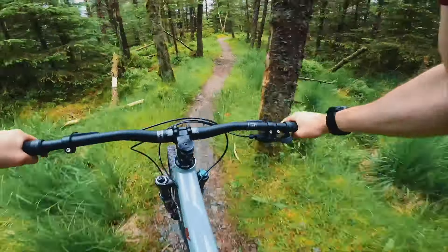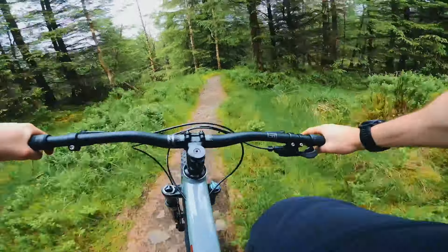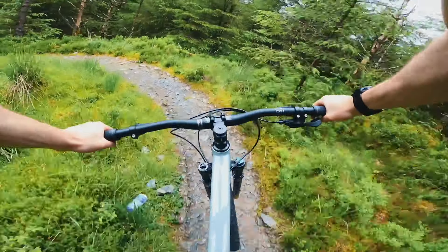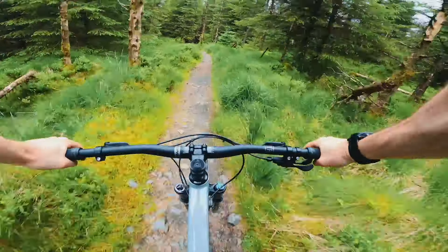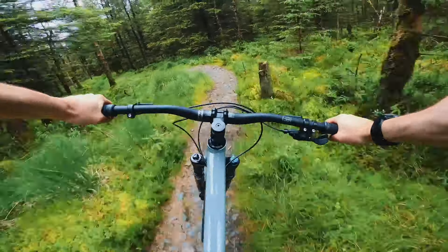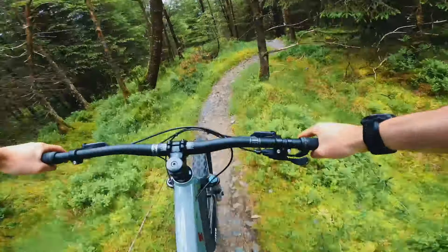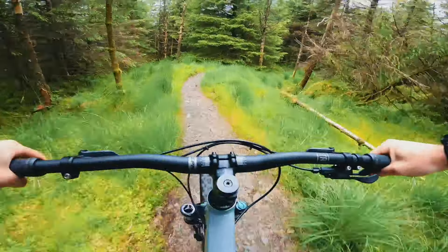This trail has got a bit more twisty stuff — a few tighter corners and some nice rollers. There are a lot of steps here, but it's all stuff that the Nucleus is more than capable of.